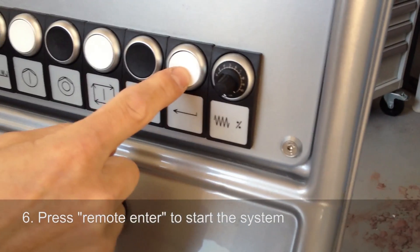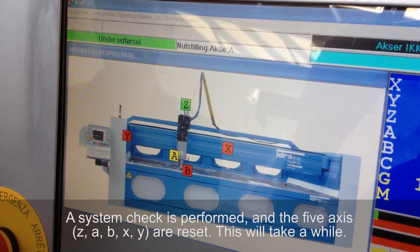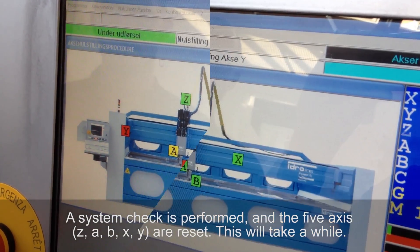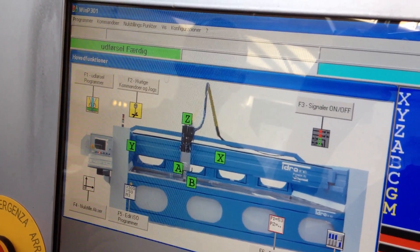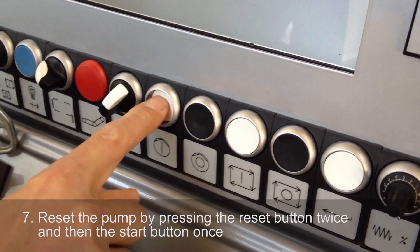Press remote enter to start the system. Reset the pump by pressing the reset button twice, then the start button once.